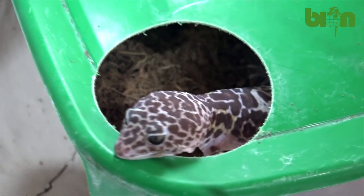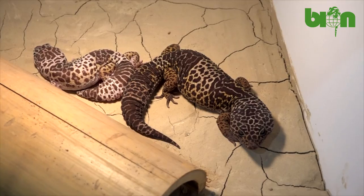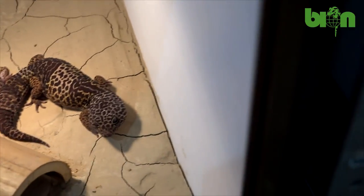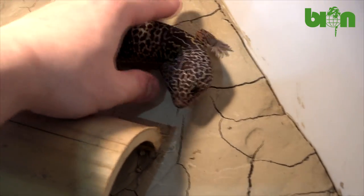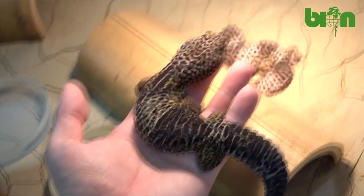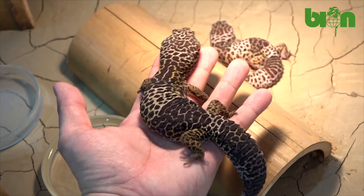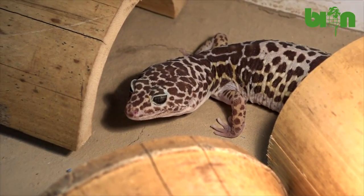A water dish, a bowl with calcium powder without D3, and a thermometer for temperature control are obligatory. Several shelters should be provided according to the number of animals; however, several females can usually be found hanging around under the same shelter with no signs of aggression. We usually use pieces of hollow bamboo trunks and they work just perfect.